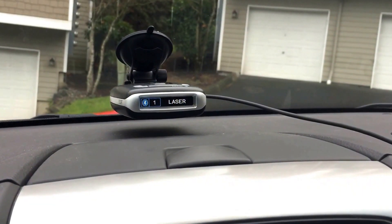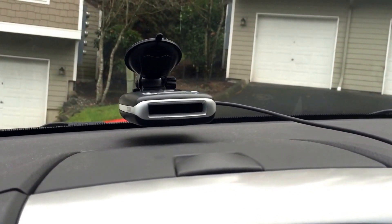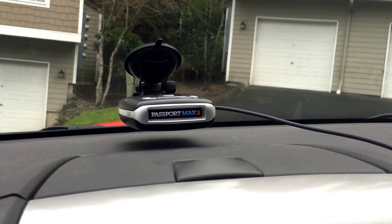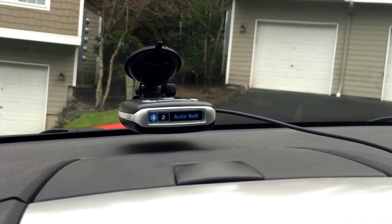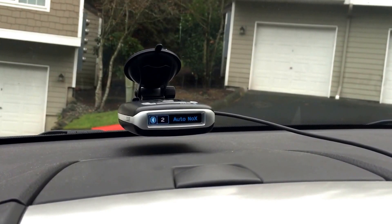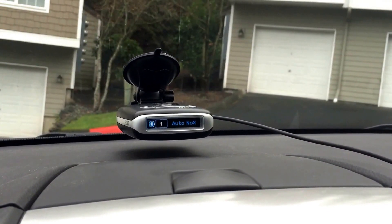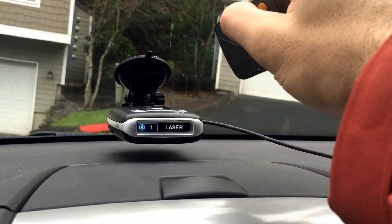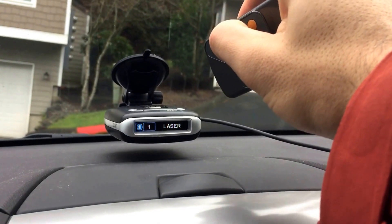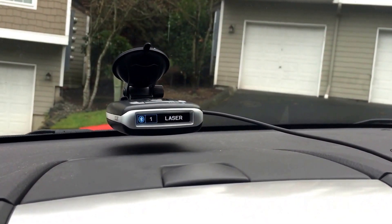Let's go ahead and power cycle the unit now and see what it does. There we go, we are up and running again. Usually laser does alert as soon as it's up and running like this, and you can see it does have a GPS lock again which is good. So let's give it another shot - and yep, looks like it does lock it out. There's no audio but you do get the visual alert.